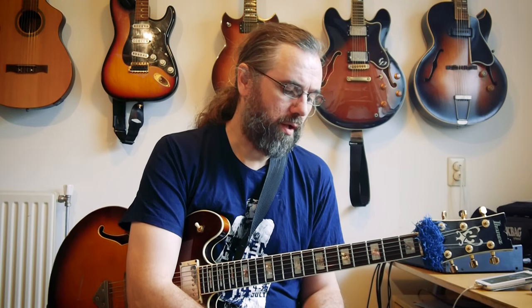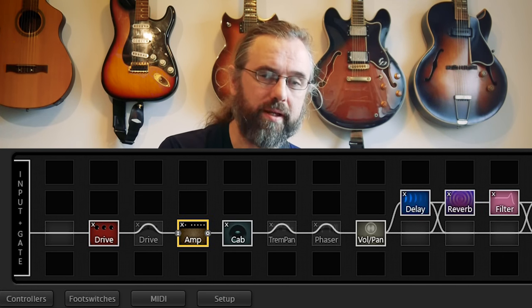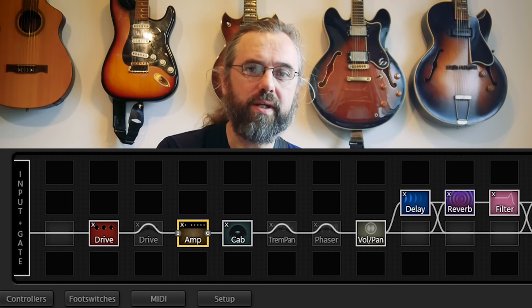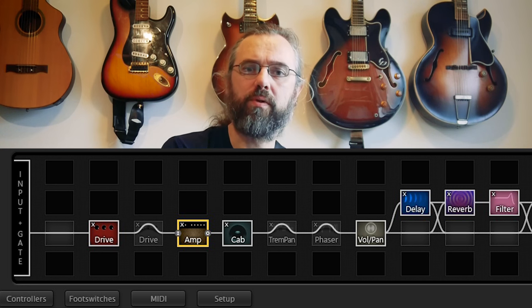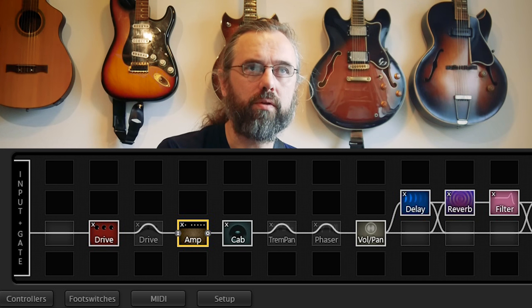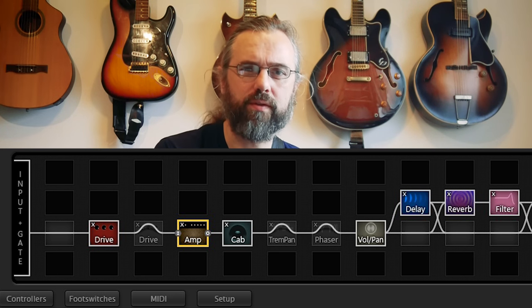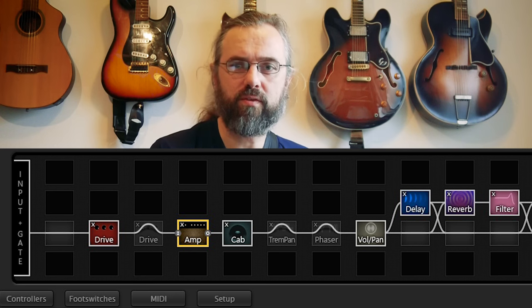I have a real Fender Twin also, but it's very heavy. I have an overdrive pedal in front of the amp sim, and on occasion I use a tremolo as well. I also use delay and reverb, and I'm experimenting with other effects too — like a Leslie speaker simulator sometimes. So essentially it's just a bunch of effects into an amplifier simulation.